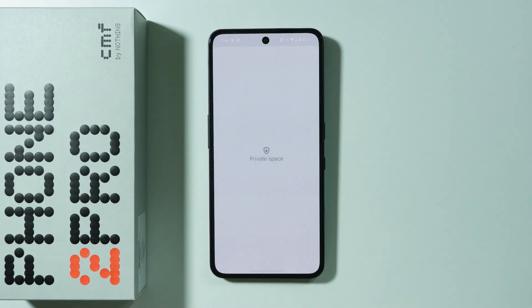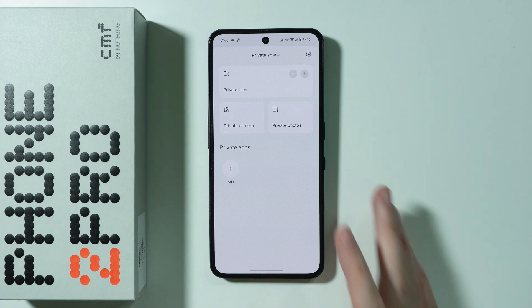Enter the password for the private space and there we go — that's pretty much it.